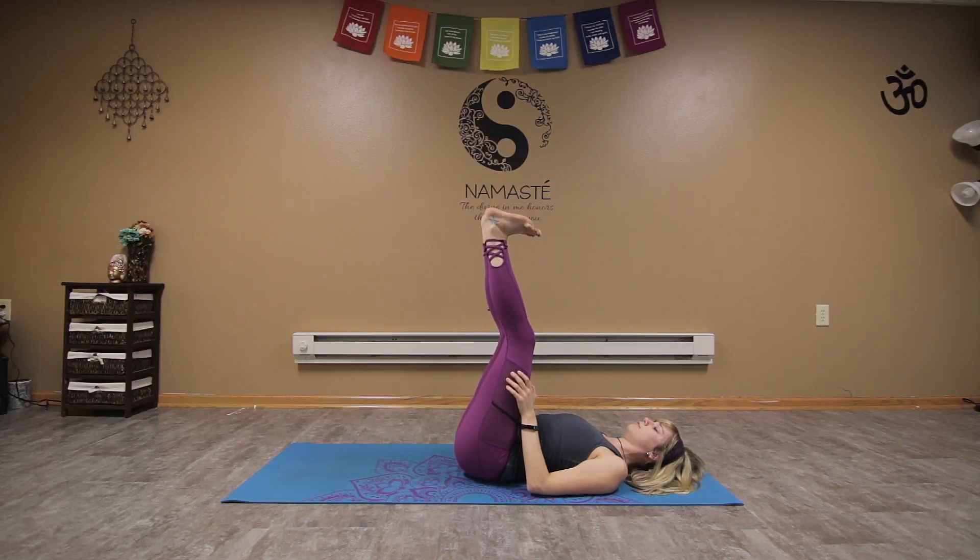Begin to circle the ankles one direction and then the other direction.